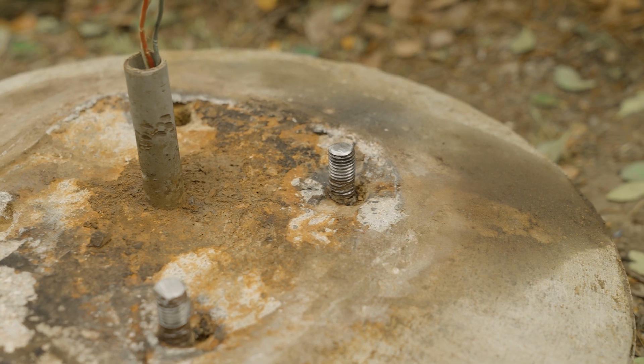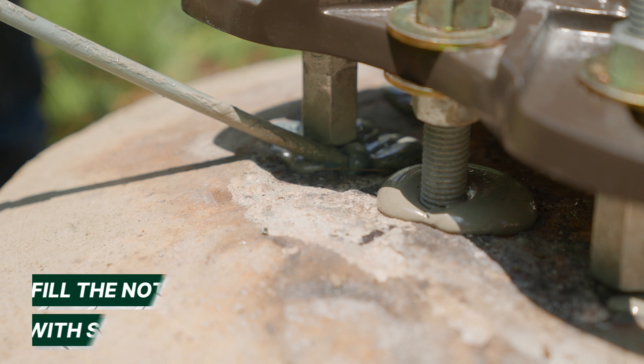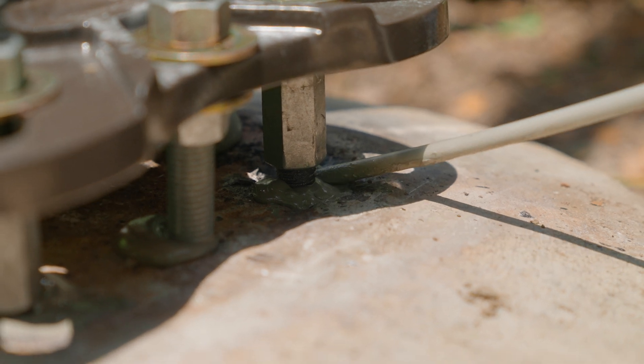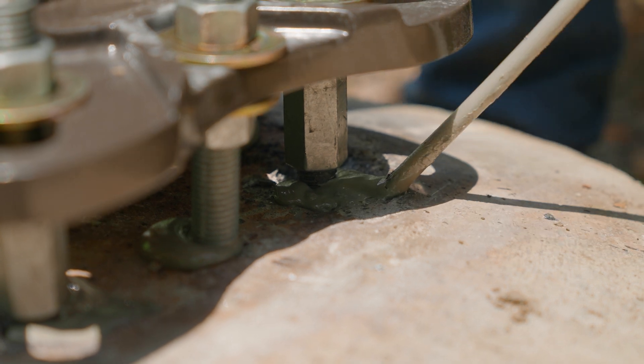If concrete was chipped away around the base of the anchor bolts to expose more usable threads, backfill the notches with epoxy, concrete, or any other good sealant. This does not provide any additional structural support, but it does prevent water from collecting and rusting the anchor bolt.